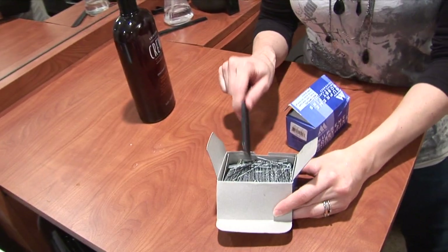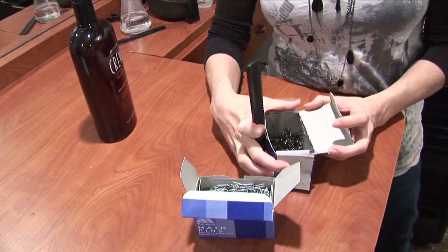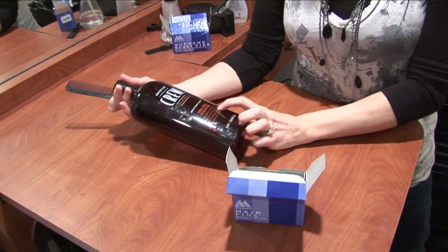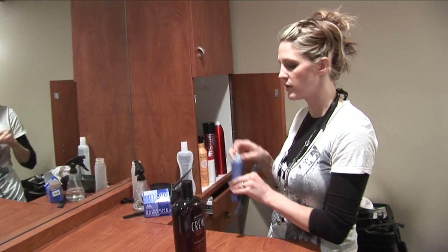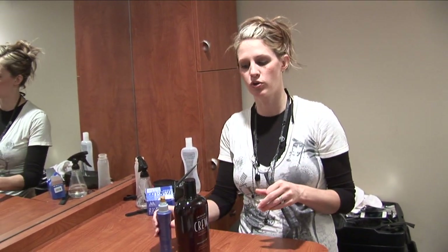We're going to need hair pins, and if you don't have hair pins you can use regular bobby pins too. I'm going to be using the hair pins — they're pretty much the same. And you're going to need a firm hold gel. You might even want to use a spritz hairspray too. You could use a liquid texture spray if it's a really strong, firm hold one.